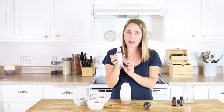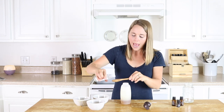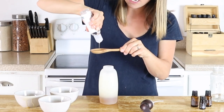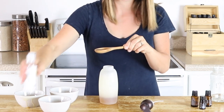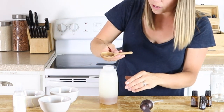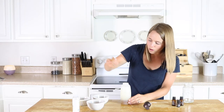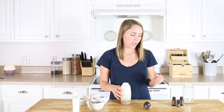I have some glycerin to add in. This is an optional add-in, but if you add in just a tablespoon of some vegetable glycerin it's going to really help your body wash to suds up a little bit and lather. I like to add that in just to give it a little bit more of the effect of the body wash that I'm already used to.